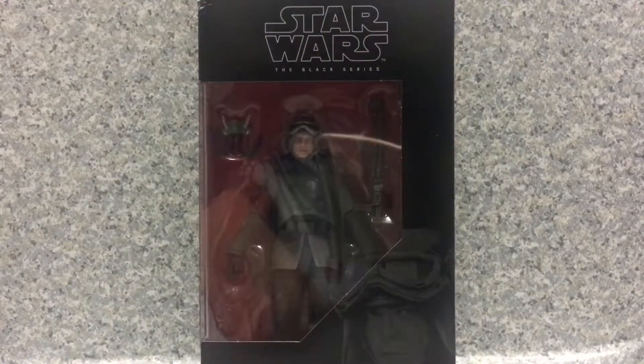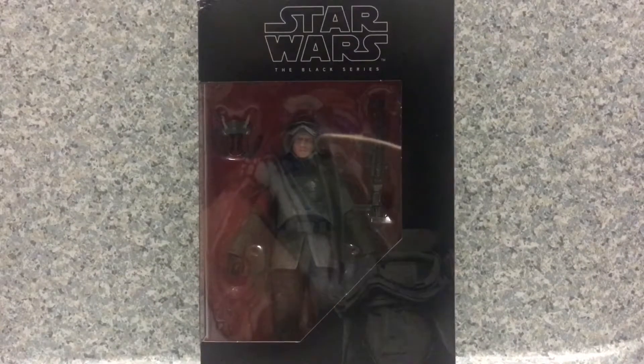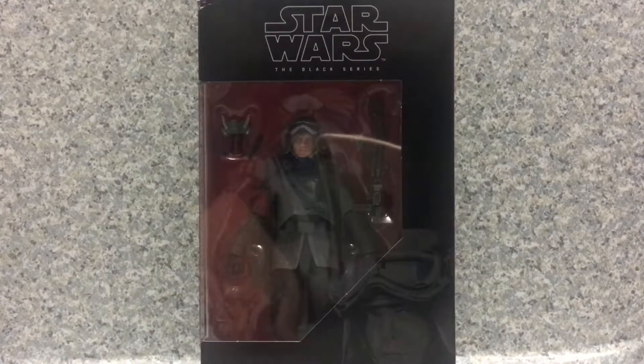Hello fellow Star Wars fans, this is JARS369. Welcome back for another Star Wars related figure review. Today I'll be taking a look at the Star Wars The Black Series Han Solo in Mimban outfit by Hasbro.